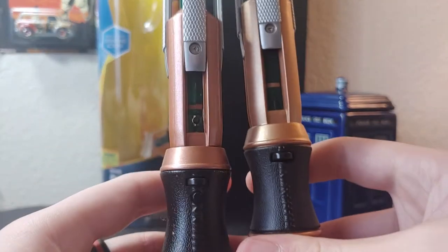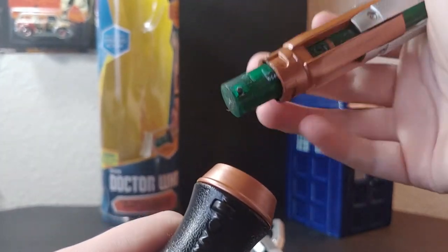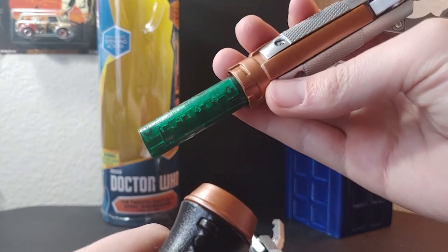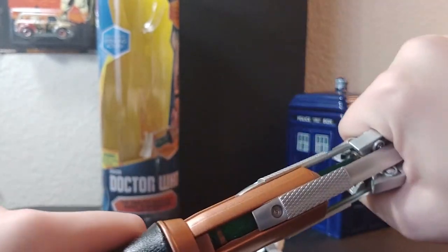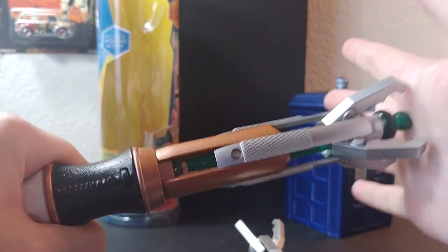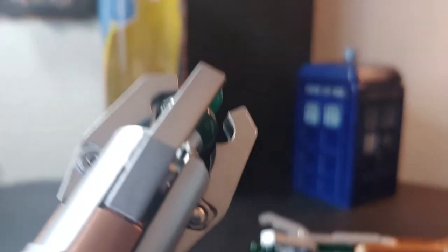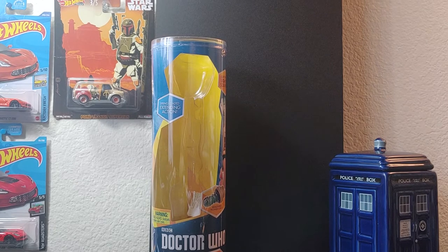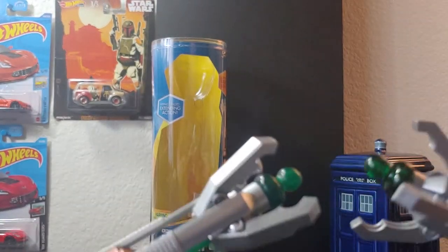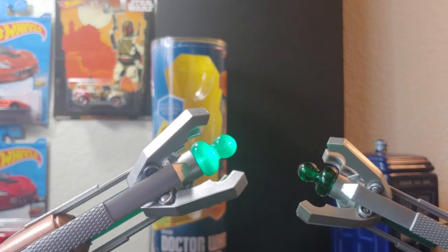You can see where the differences are. The battery compartment is accessed down here. Another issue with the fake one is that it doesn't always extend properly — you have to be kind of rough with it. Comparing the emitters: the real one lights up nicely, while the fake one lights up poorly.